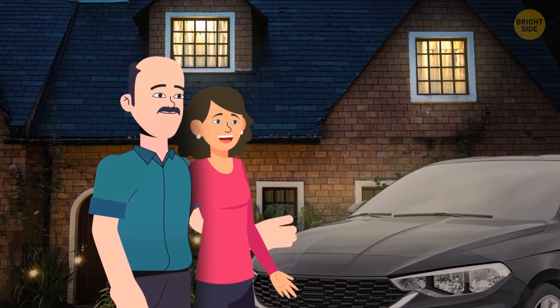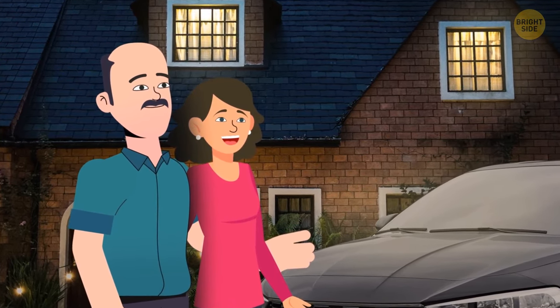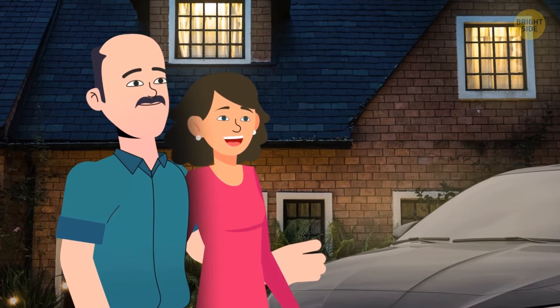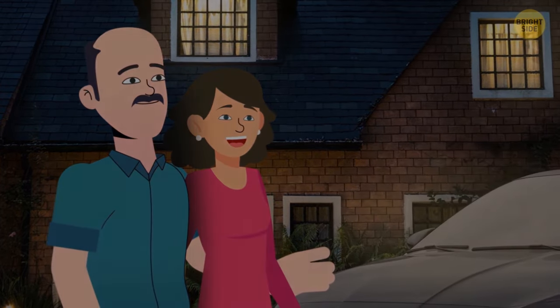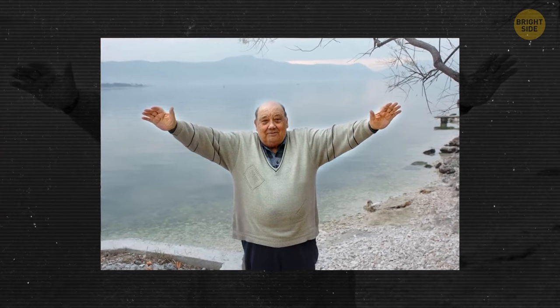Bill has his real estate, a car, and a beautiful wife. He regularly buys lottery tickets, but wins nothing — at least, that's what he says. By the way, the luckiest person on the planet is Frano Selak from Croatia.